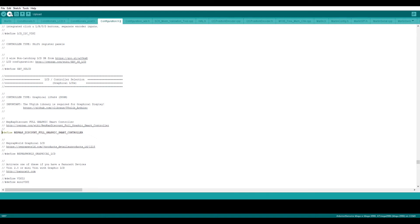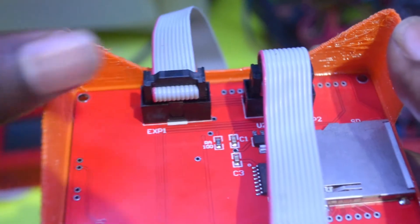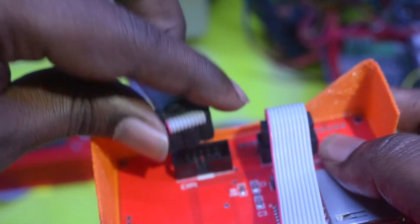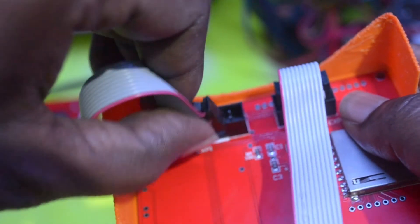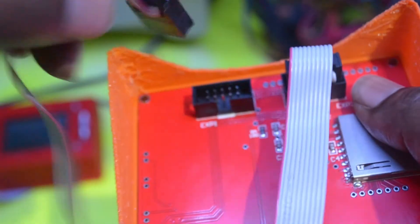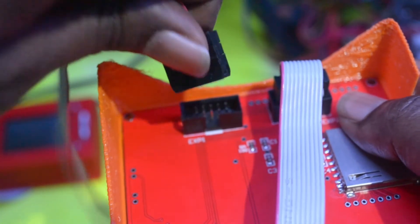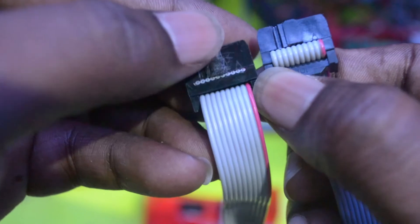Now we'll see what physical modifications we have to do to the cables. To fix this problem we need to rotate these cables 180 degrees and reconnect them. This is how it is connected now — you need to rotate it 180 degrees and connect like this. You need to do the same thing for the second connector as well. To connect in 180 degrees you need to shave off one notch on one side.